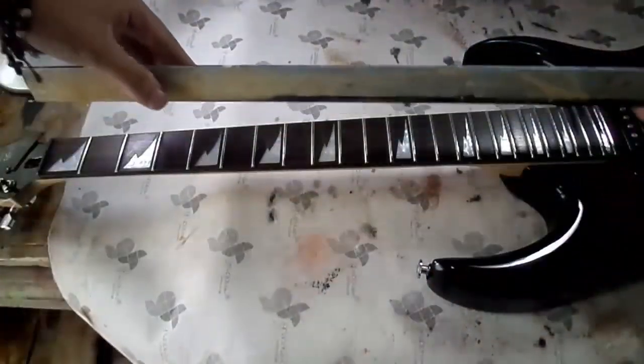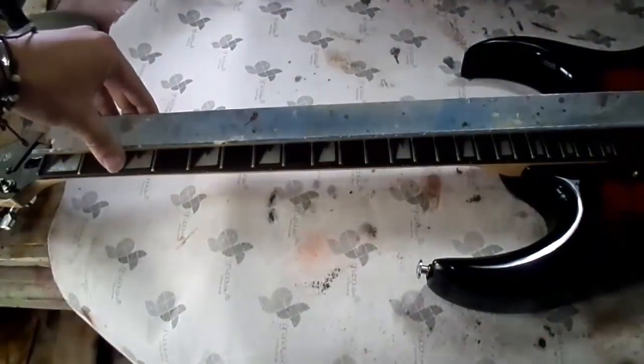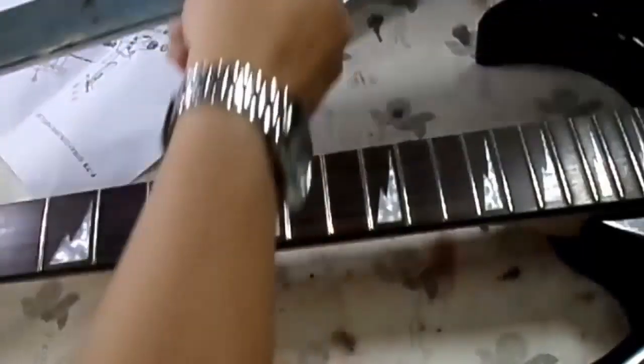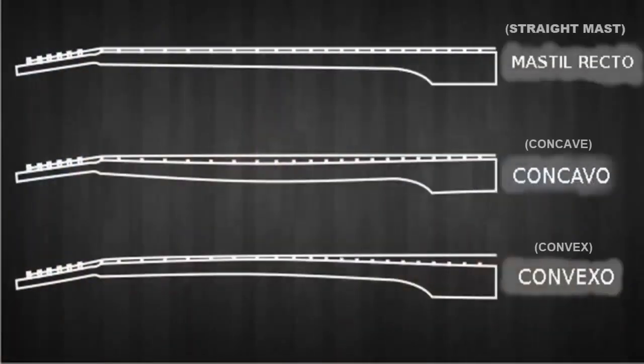To perform the calibration and correct this error, we will first take a ruler that is in very good condition and place it on the fingerboard making it touch all the frets. Next, we are going to use a sheet of ordinary plain paper and try to insert it, verifying where there are hollow spaces and where there are convex spaces to determine the curvature of the fingerboard.